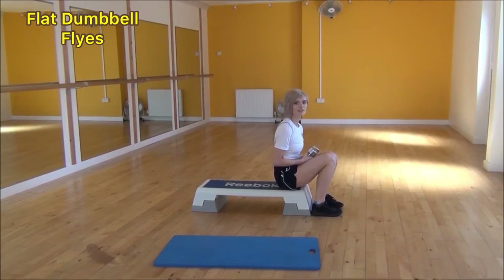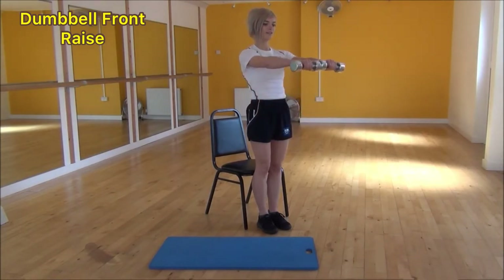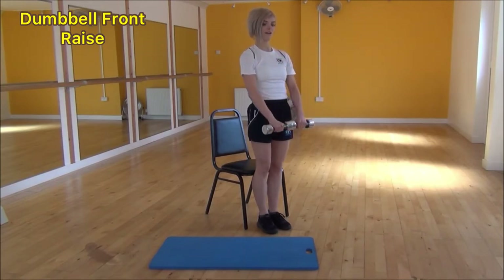The next exercise today is dumbbell front raises. To start off, have a slight bend in your elbows and bring your dumbbells together. From there, raise them up until you're parallel to the floor, then control them as they come back down. So it's raising up to parallel to the floor, and then controlling them all the way back down. And that's dumbbell front raises.